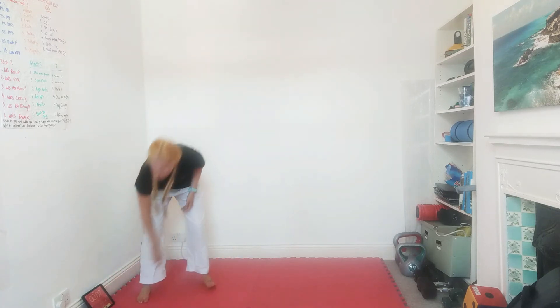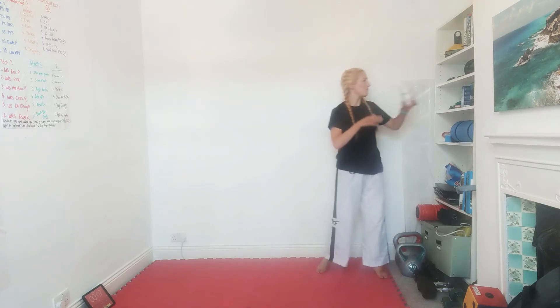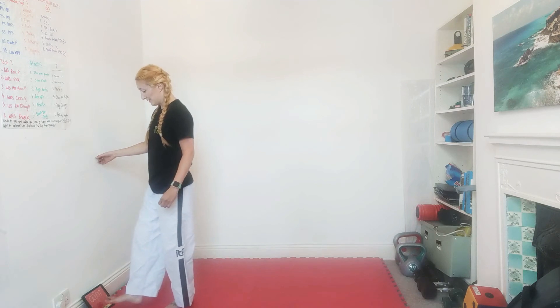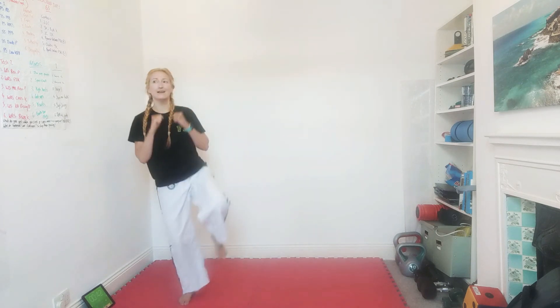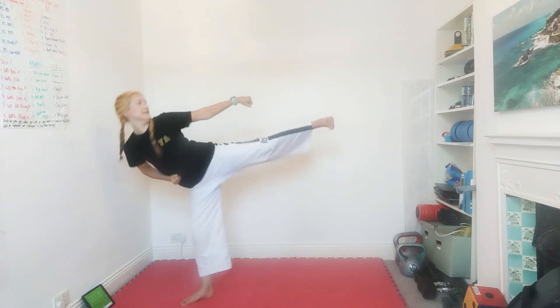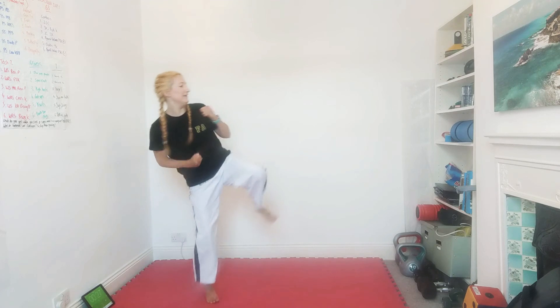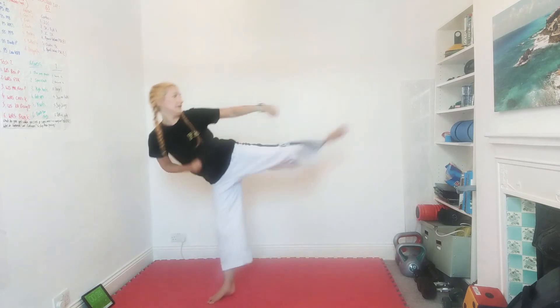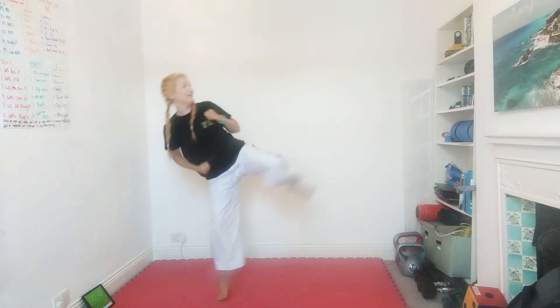Well done guys — get a quick sip of water. I knew Jan would beat me! Our next one: L-stance, practising sidekicks off the front leg — technical training. Get your L-stances ready. Side kick, guarding block, side kick, guarding block. Remember to punch with the side kick, and if you can, hold it out there for a second — make it look pretty!